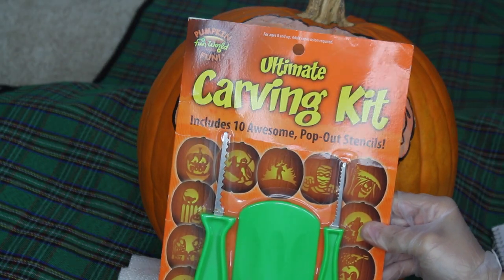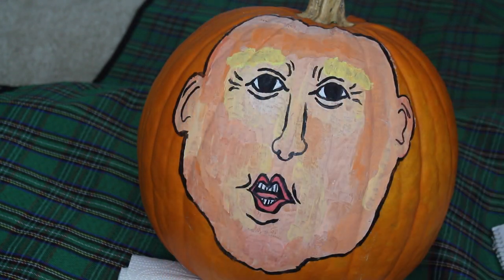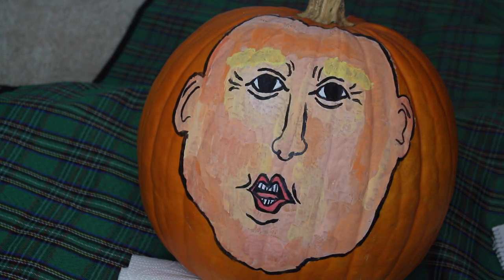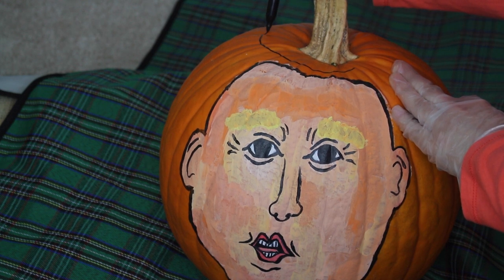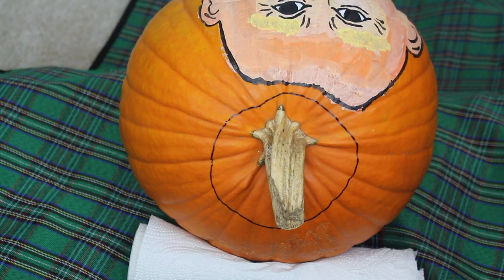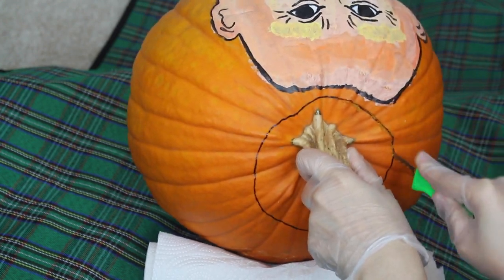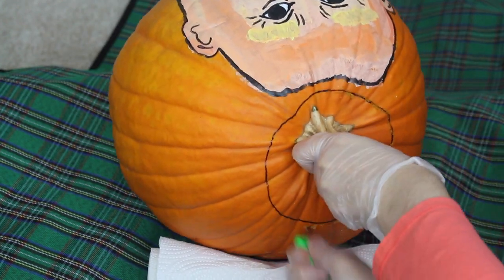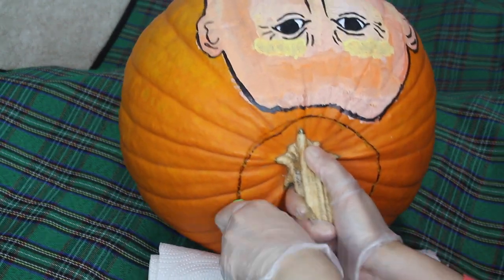Now that the painting is completed, I am going to be taking my ultimate carving kit my brother got me, scoop out the insides, and glue on Donald's hair. Taking a black sharpie, I am going to make a circle on the top of my pumpkin just so I know exactly where to carve. Next, I am going to take the carving knife and follow the black line. I highly recommend these carving knives — they are more precise, safe, and easier to use as opposed to regular kitchen knives.